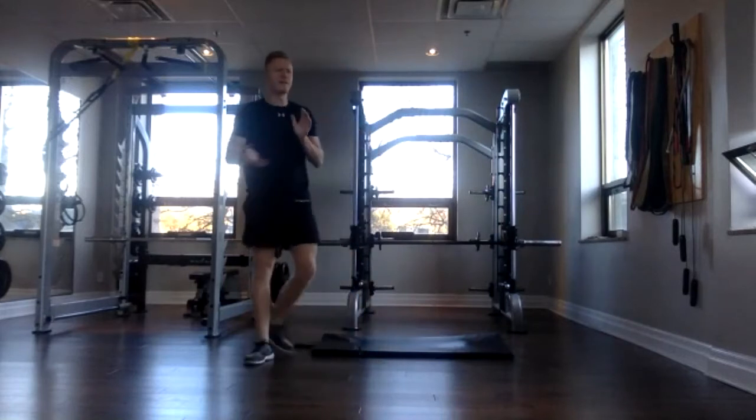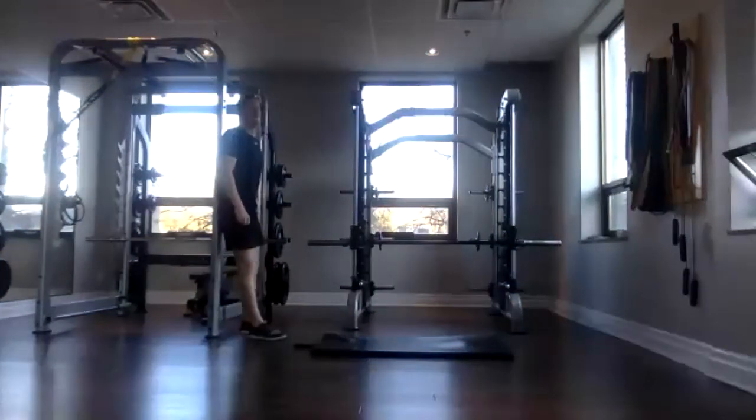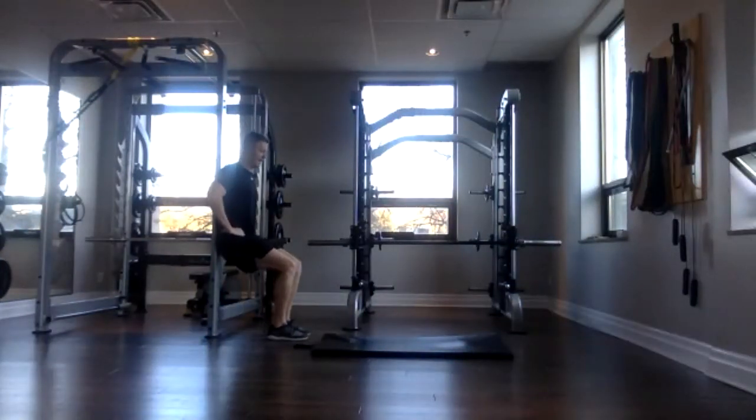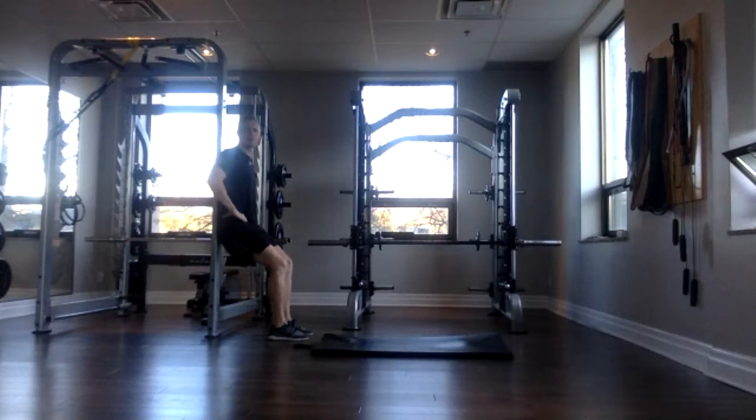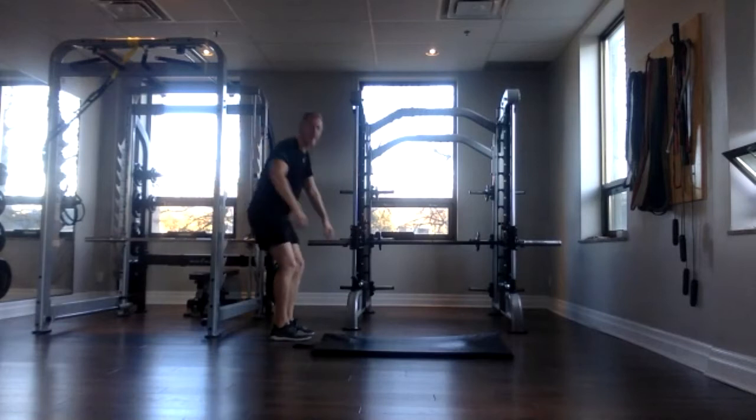Awesome. Now we have our wall sit. Thirty seconds. Give you five seconds — in your starting position. Three, two, one, and sit. As low as you can, try to push yourself. If there's pain in the knees, you can come up a bit higher, just to make it easier on that knee joint. Make sure your back is flat against the wall and your glutes are engaged. Feel those quads burn. Fifteen seconds. Good job, everybody. Three, two, one, and done.